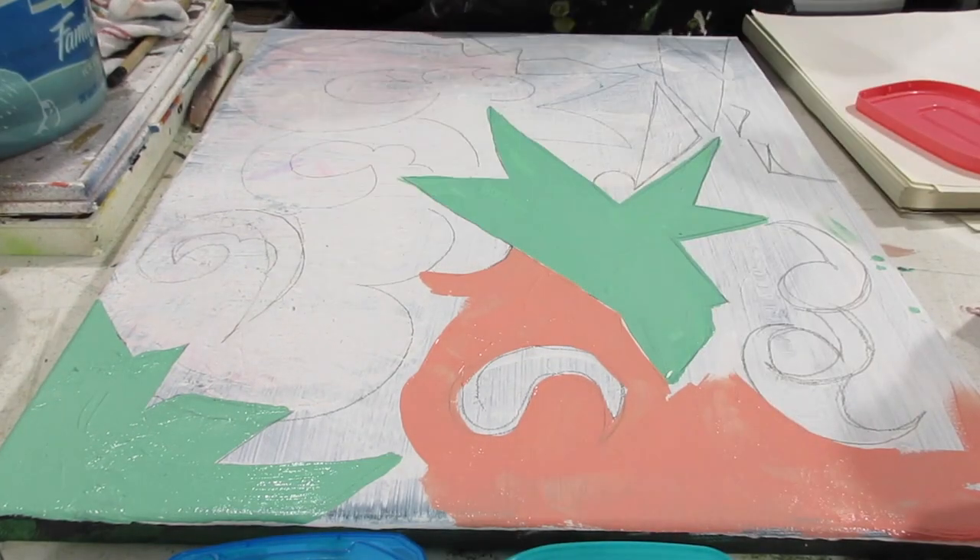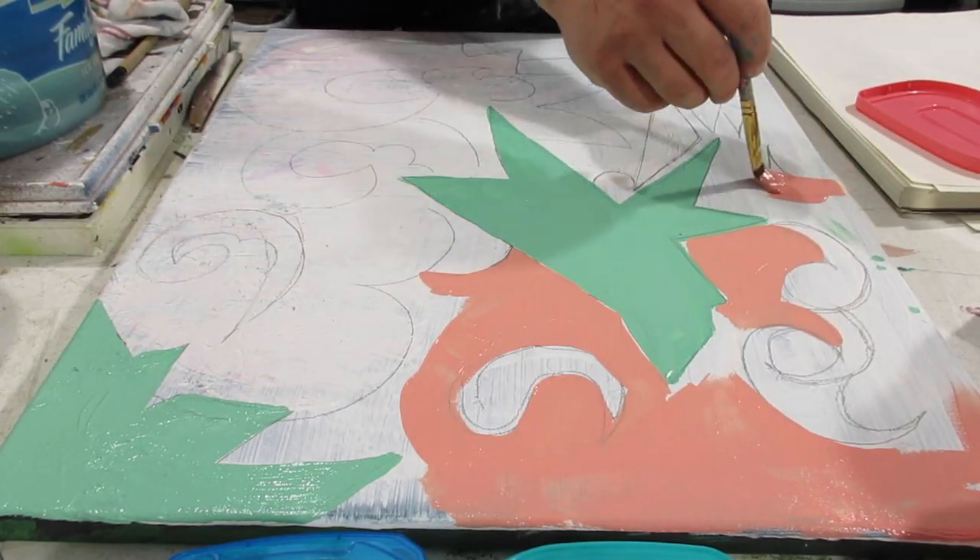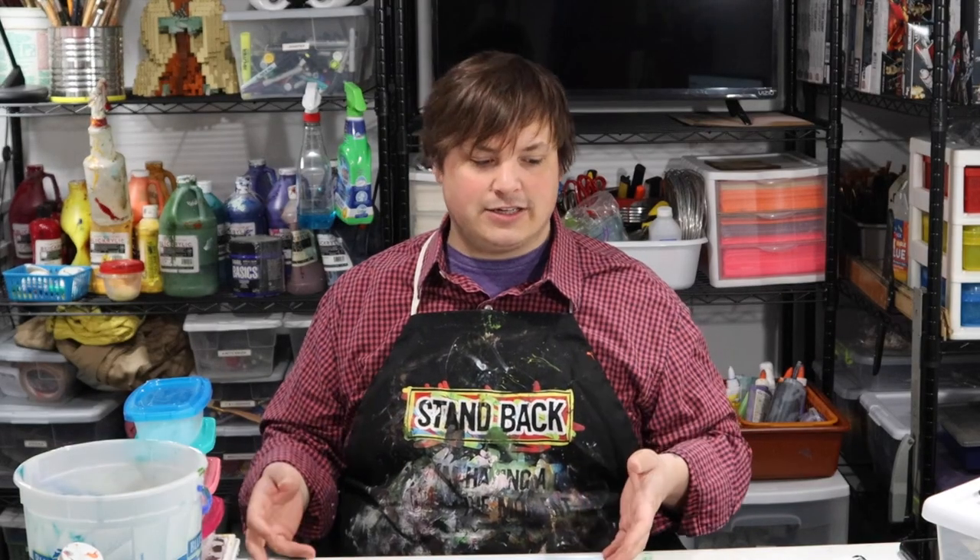Hey everybody, it's Mr. Fleece and this week I'm back in the studio. Today I really just kind of want to get into some art making with you. I want to show you a little bit about my process when I begin a painting and how that looks.